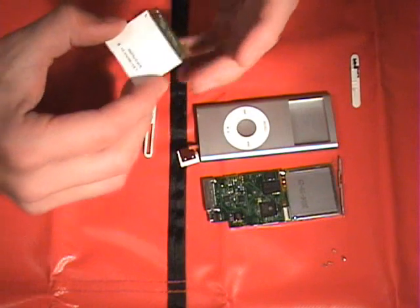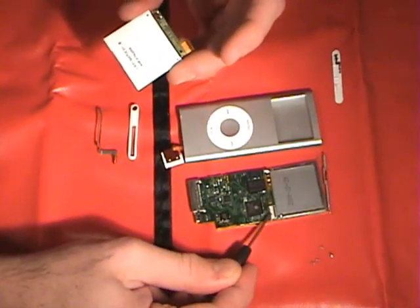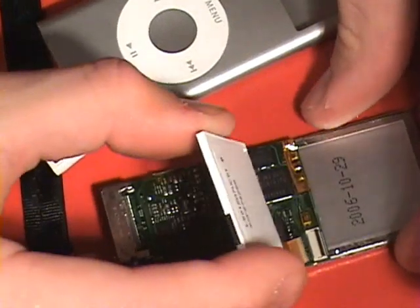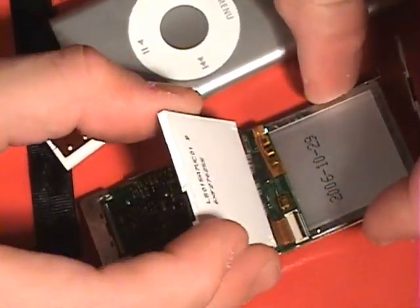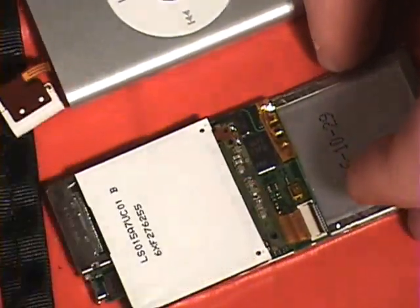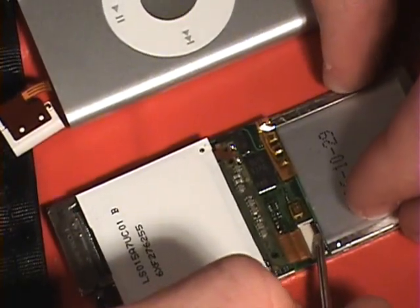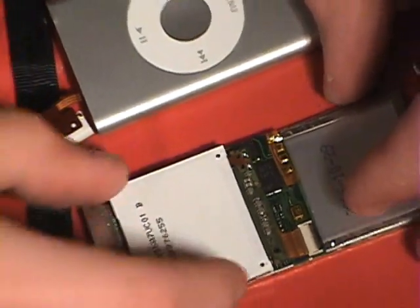We're going to start with the LCD screen and place it into this connector right here. There is a black latch right there that will be flipped down after we insert the cable. The cable is kind of delicate — you just want to slide it in all the way, then flip this black latch up like so. Make sure it's all the way down and you have a good connection.